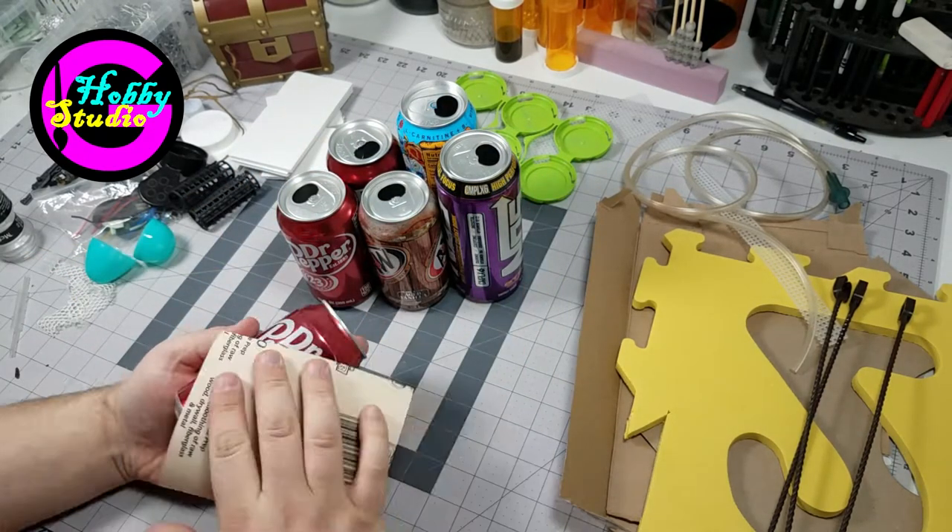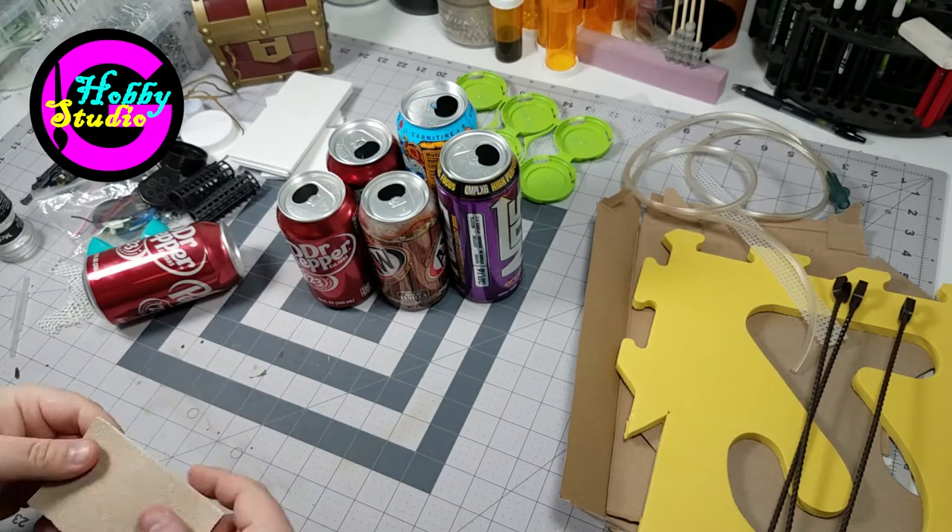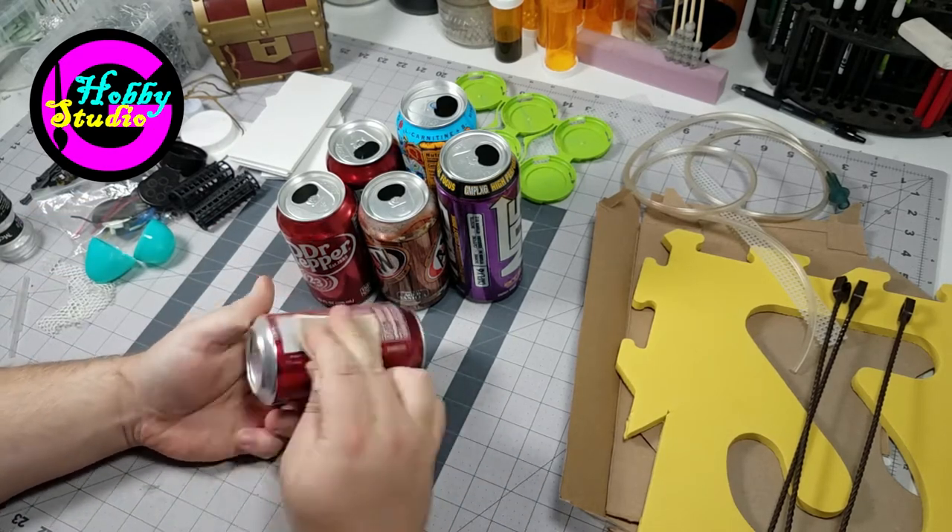Hey everyone, Gabriel with Gabriel's Hobby Studio here. Today I'll be taking it back to an oldie but goodie creation.